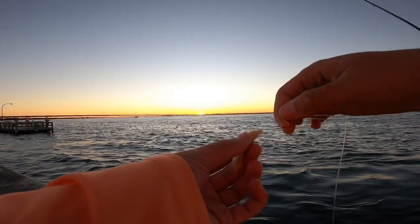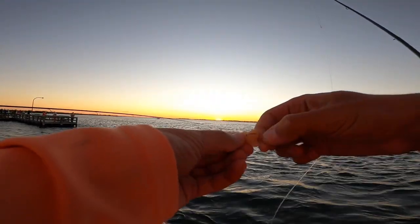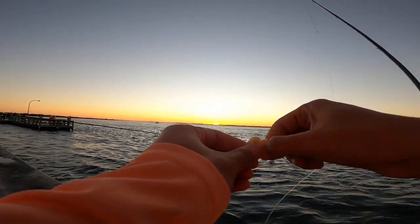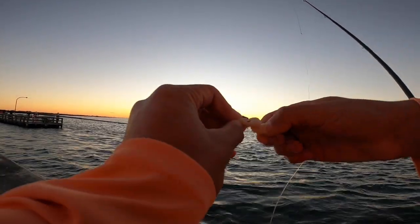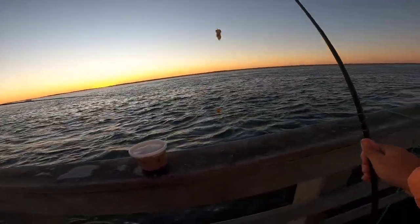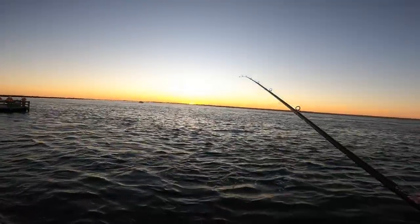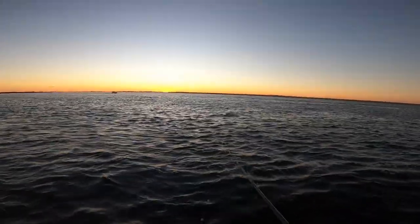Got fresh clams from Jones Beach Bait and Tackle. Just going to see what's around. Multi-species day — got the underwater camera down there, see if we get anything cool. Put some small pieces on a high-low rig. First drop, here we go.